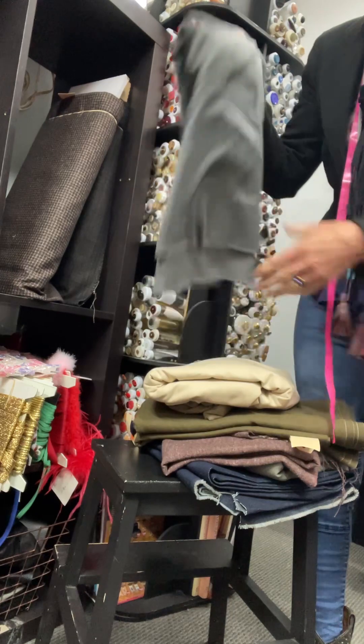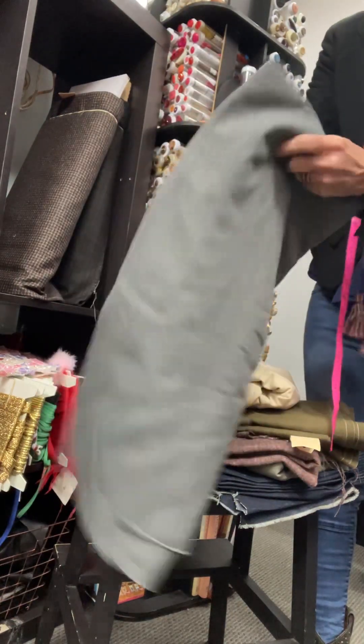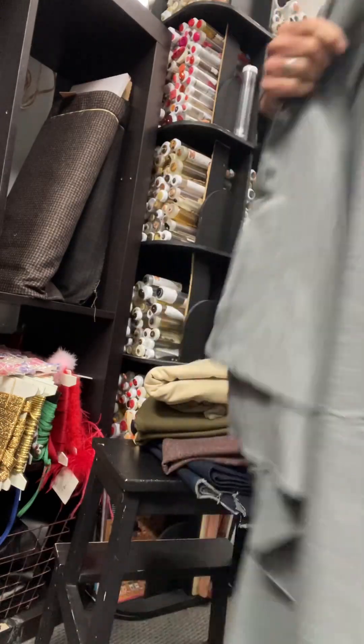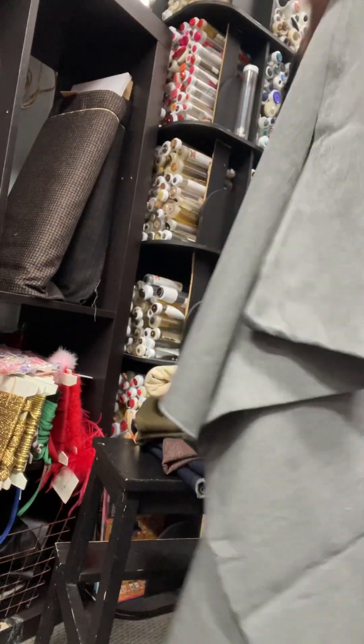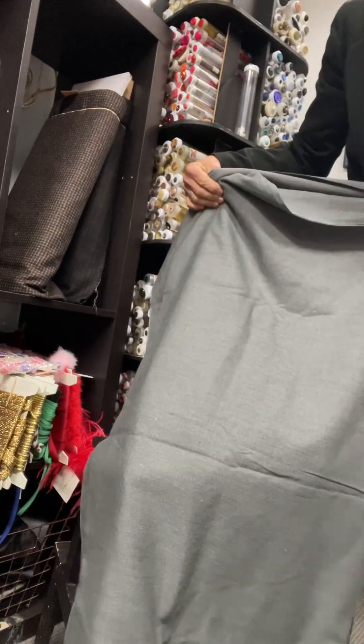The colors don't come up fantastically on the video. I've got this piece of gray wool — I think it might be a wool blend — and it's just over 2 meters. That piece I'd do for $40.